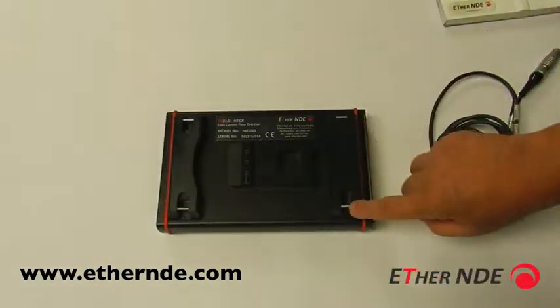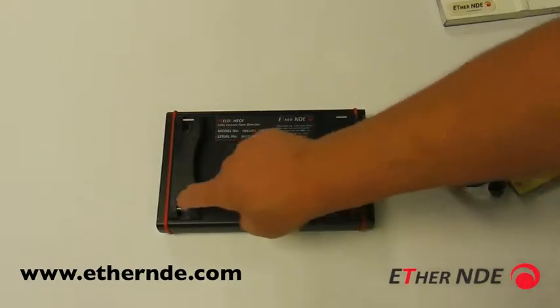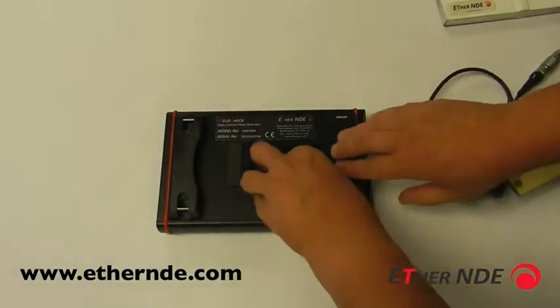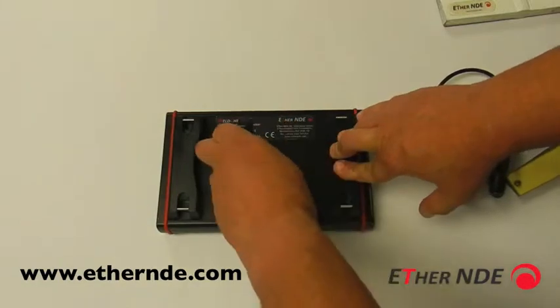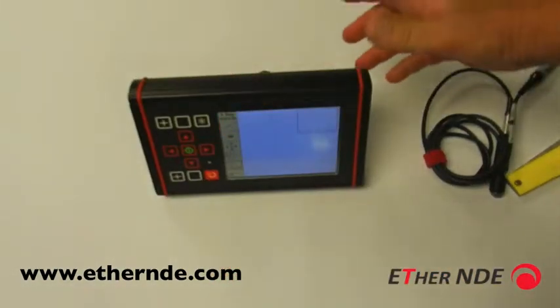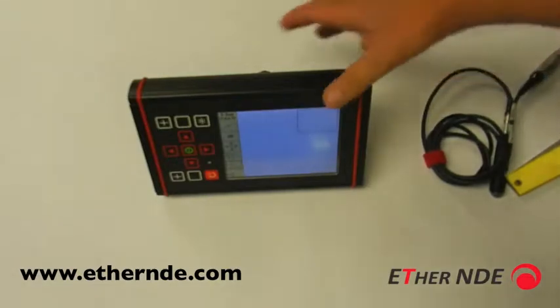Round the back of the instrument, we see we have four hard attachment points for attaching a harness or neck strap for rope access work, plus we have a very rugged stand to allow the instrument to stand at a convenient angle for bench work.